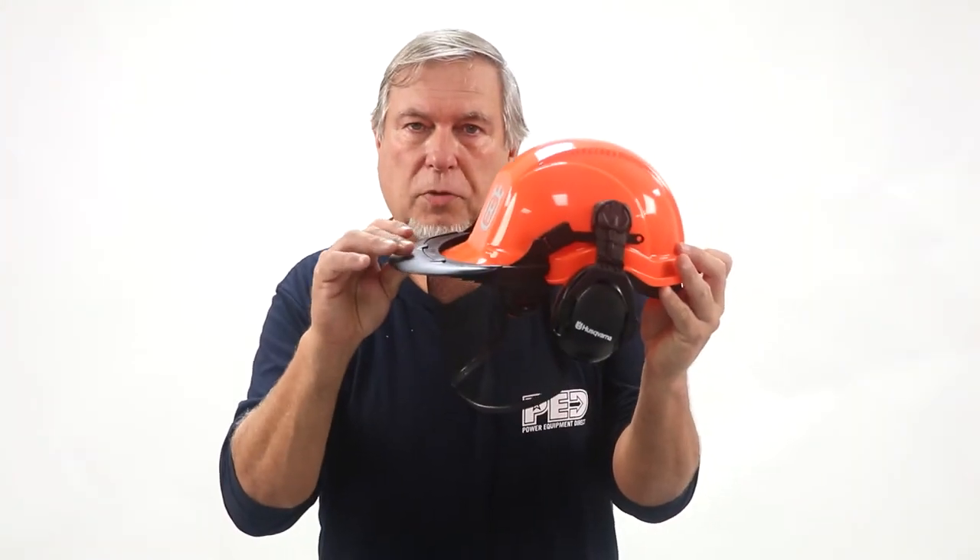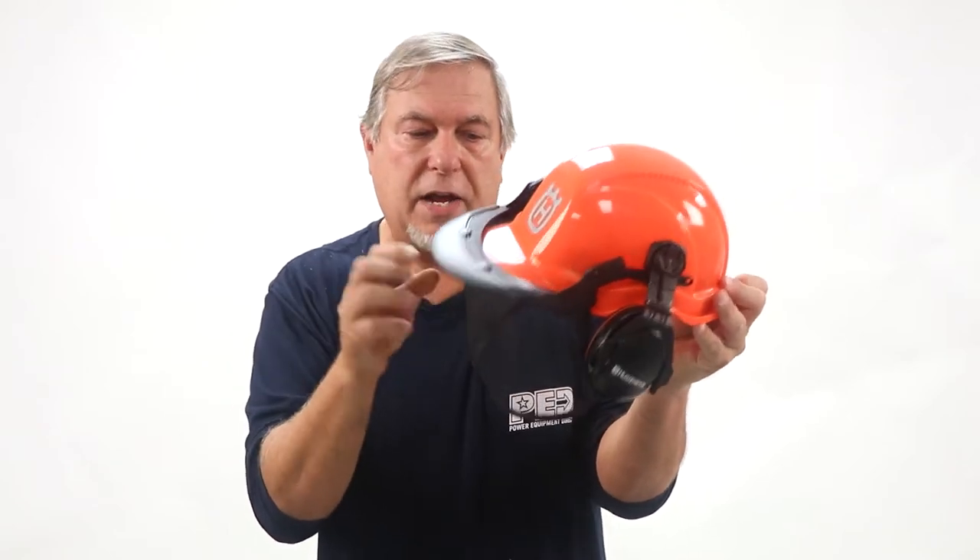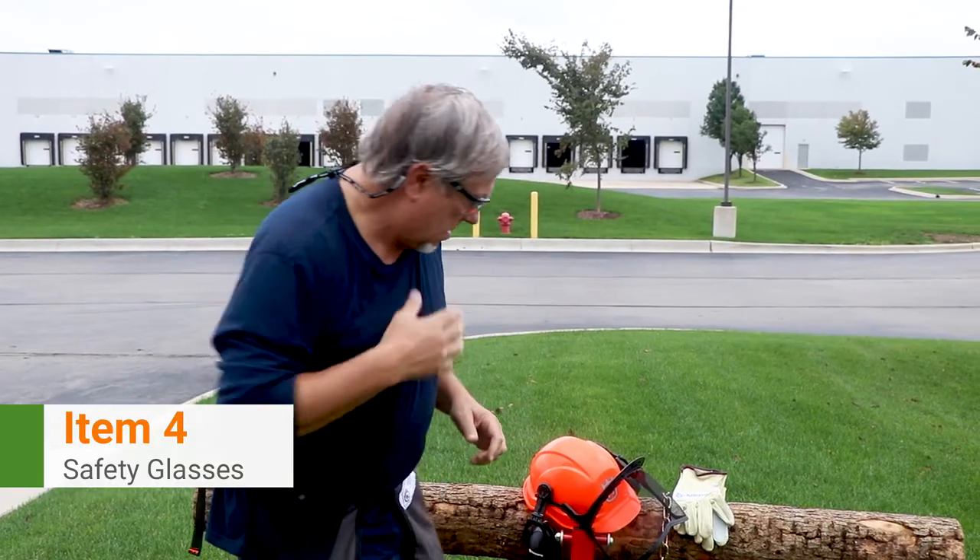There's a brim that will also protect any falling dirt from getting behind the mask. And you always want to remember to have a pair of safety glasses. Even though you have the screening in the front, very small particles of wood could come up and get into your eyes. So you always want to make sure you have safety glasses.